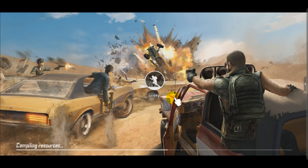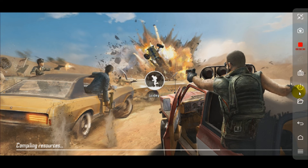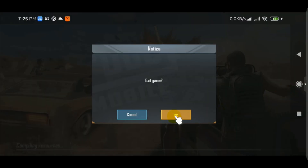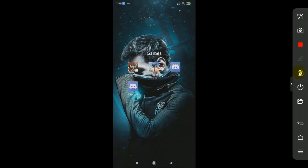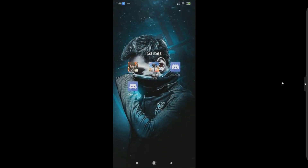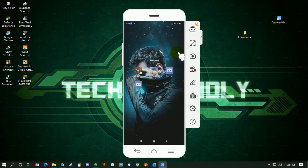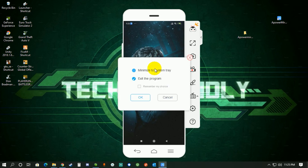That's how you can mirror your Android phone screen to your computer. I'm going to exit the game and stop recording, then exit full-screen mode. You can also exit using the X button, and then click exit program — or you can minimize it to the system tray.